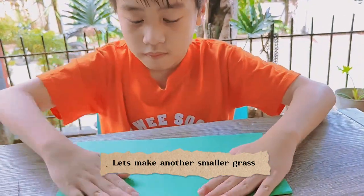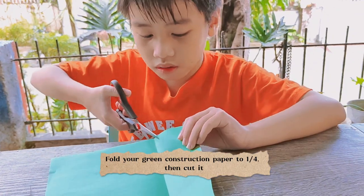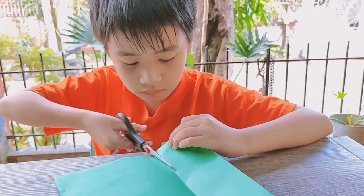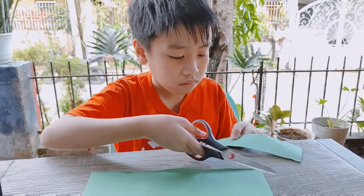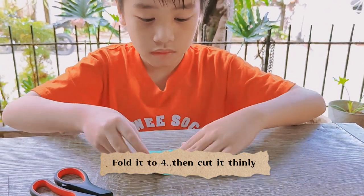Let's make another smaller grass. Fold your green construction paper to one-fourth, then cut it. Fold it to four, then cut it thinly.